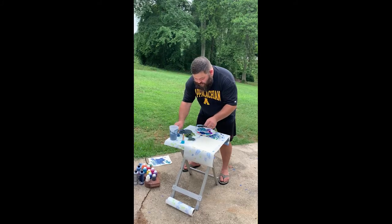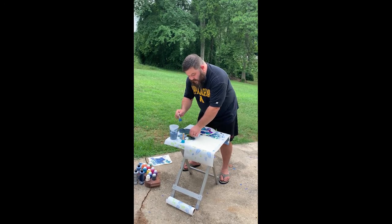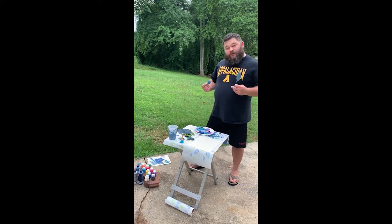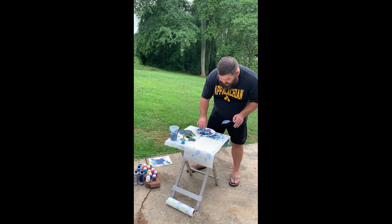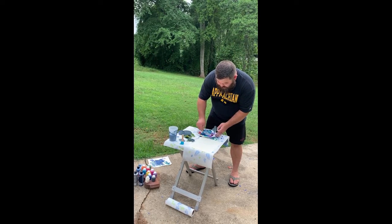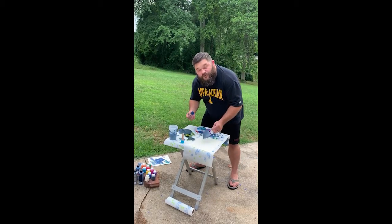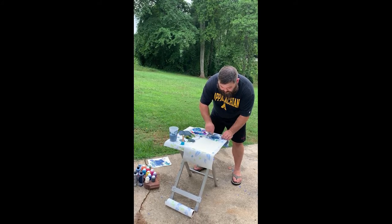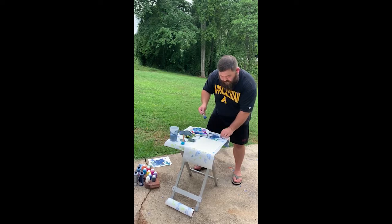I'm going to go ahead and use some leaves I've already used before. You can pick up to three leaves and three colors. I like blues, so I'm probably just going to do two colors: blue and gray. You want your darker colors to be the first ones you apply, so the lighter colors on top will stand out and won't get lost in your dark color.